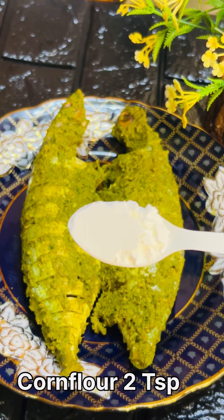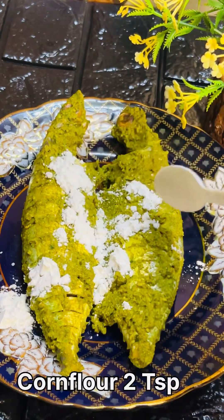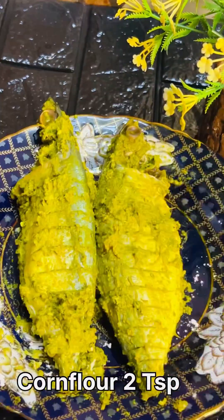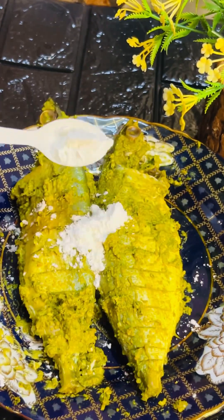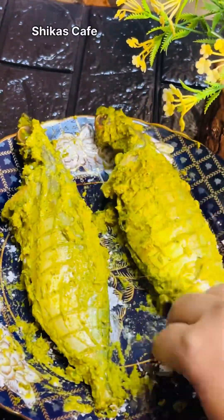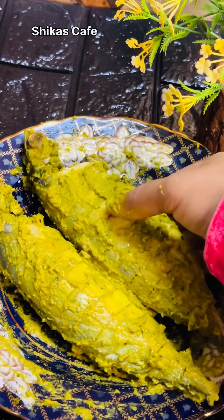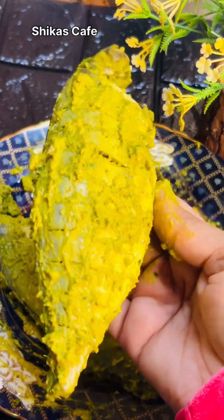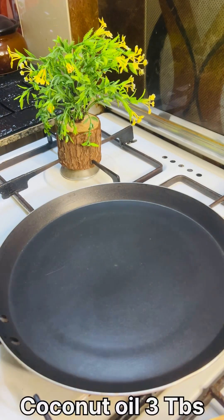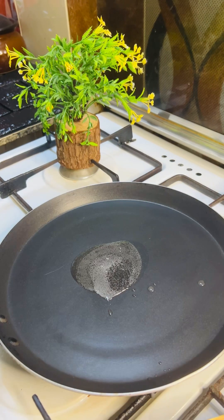1 tablespoon of cornflour, 1 teaspoon of cornflour — this is the same as the fry chain. The taste is the same as the cornflour. To mix the cornflour on a side light, 1 teaspoon of cornflour. Let's fry it with a pan and add 3 tablespoons of meat.